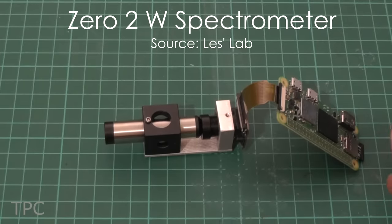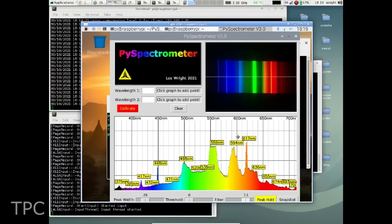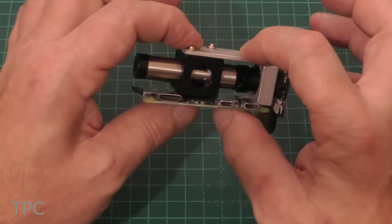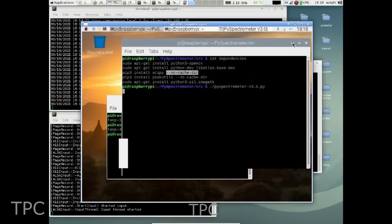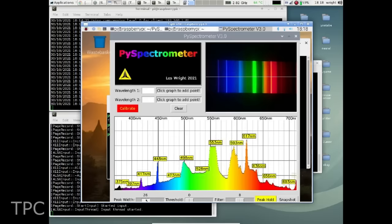The Pi Spectrometer is a Python implementation of an optical spectrometer. It is a tool that can measure the wavelength of homemade dye lasers and perform fluorescent spectroscopy. The hardware consists of a Raspberry Pi 02W and a mini spectrometer. Here is an example of the spectrum of a fluorescent bulb: peaks at 448, 498, 558, and 668 nanometers are mercury. Europium, one of the lamp phosphors, is visible at approximately 617 nanometers. The bottom tab has three sliders that alter the peak width, threshold, and filter of the spectrum.